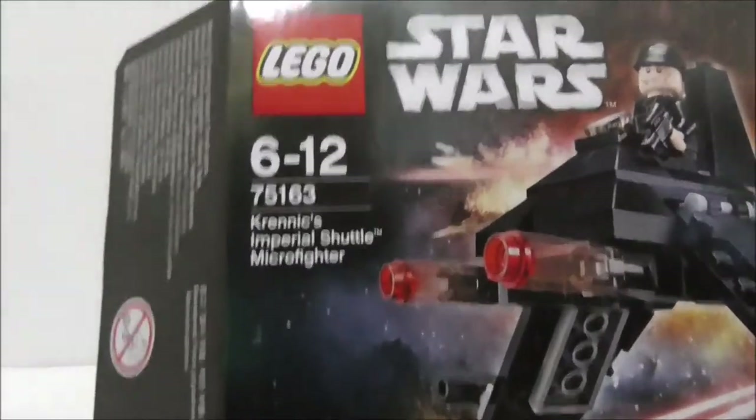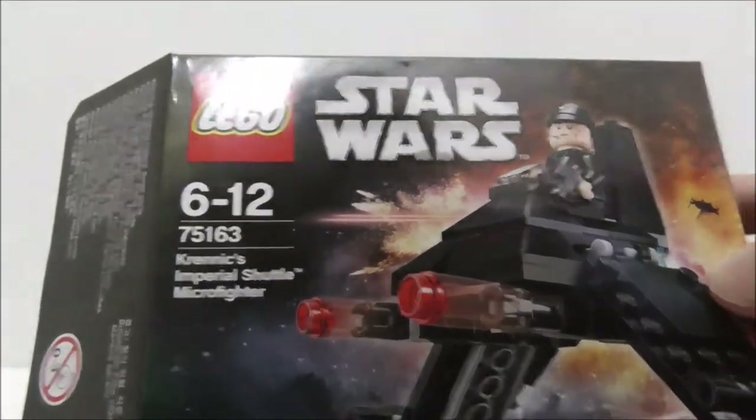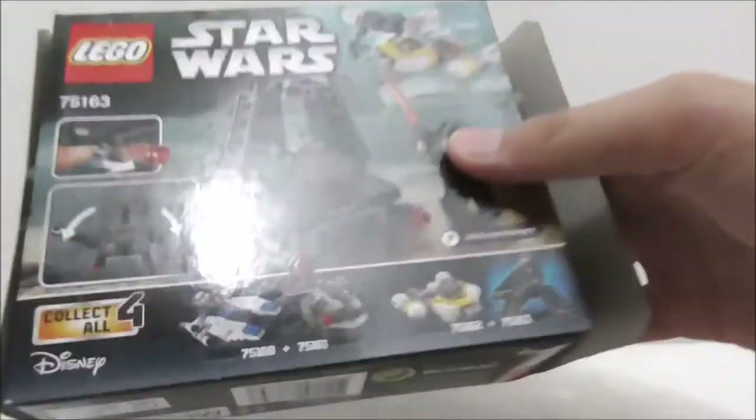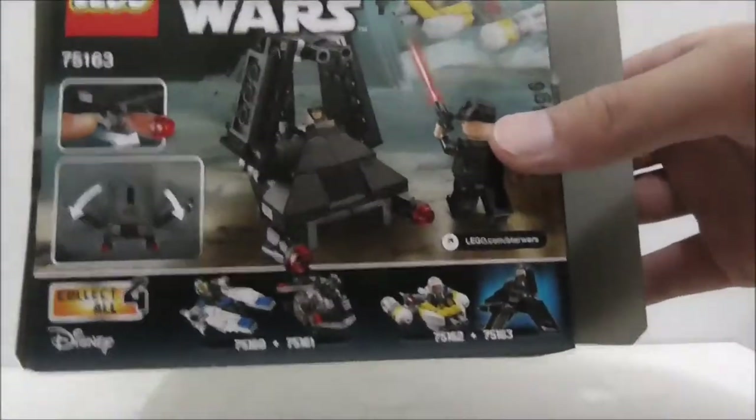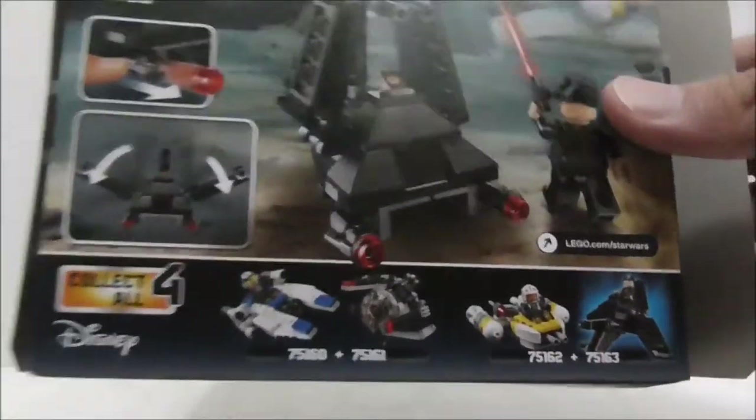Hey guys, this is Asherch2, and today we are looking at the LEGO Star Wars Krenix Imperial Shuttle Microfighter. This is the box here — it's recommended for ages 6 and up, and this is set 75163. It comes with the Imperial Shuttle Pilot. Here's the side showing the set number and the back showing the features, as well as the rest of the Microfighters from Series 4.